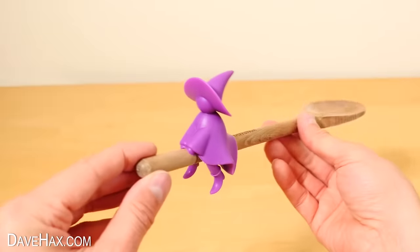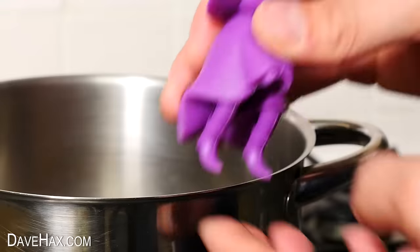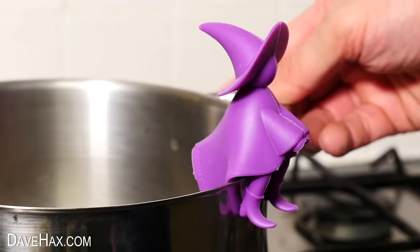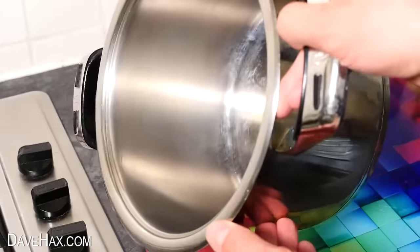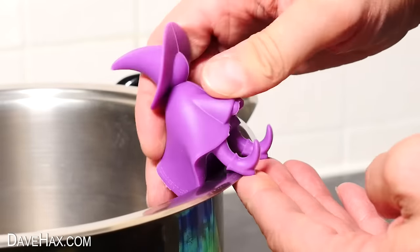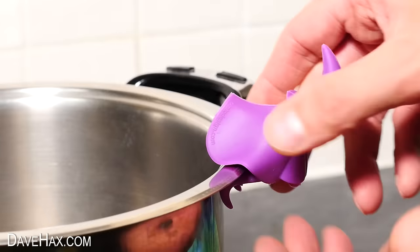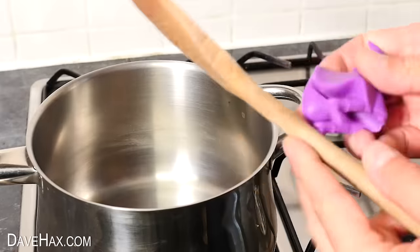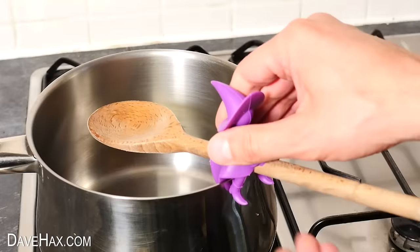It clips on perfectly, a nice snug fit. So the idea is it can clip over the edge of your saucepan like this, and sit on the rim. Now I did notice you do have to have the right type of saucepan. And if you've got a saucepan with a very wide rim, it's not really going to work — it's at completely the wrong angle. So you will need to have the right type of pan. If the witch is sitting on the spoon, you can clip it on the edge to stop it falling down in.